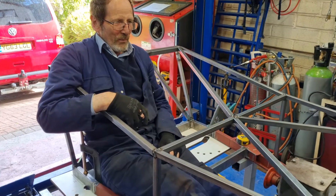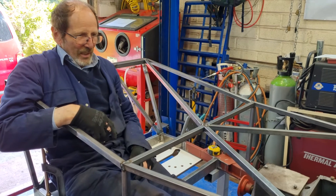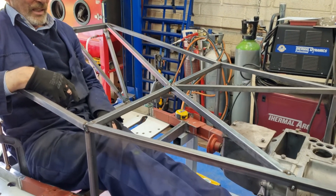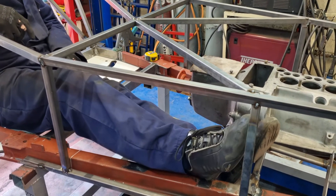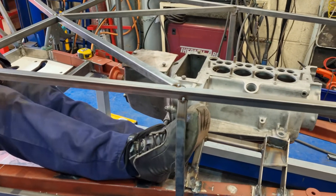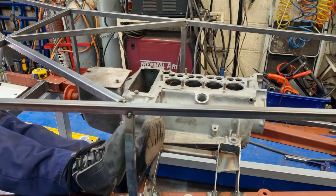So we've got the chassis tacked together, upper structure tacked together. I can get in it and I can operate the throttle. I'm quite pleased. There's not a lot of room for my feet but there's sufficient to get the throttle and brake pedal once they're positioned high up.